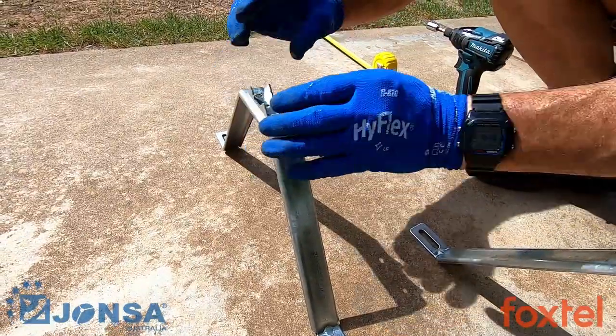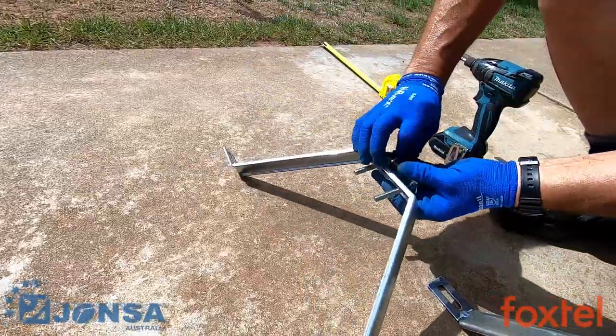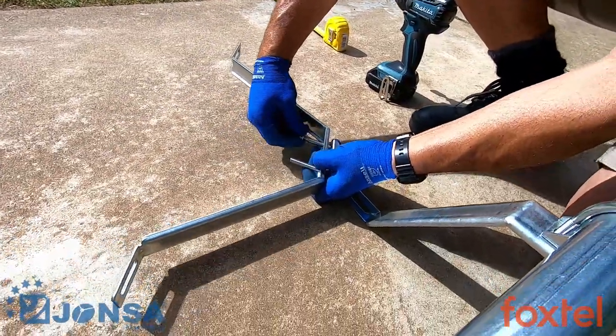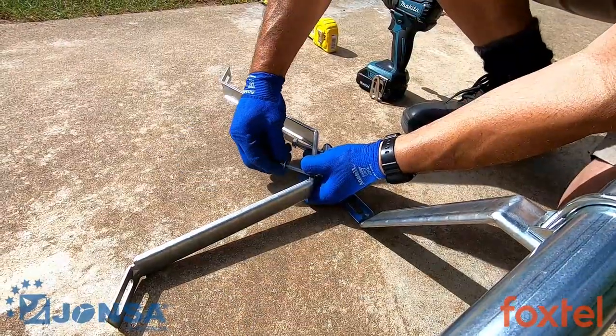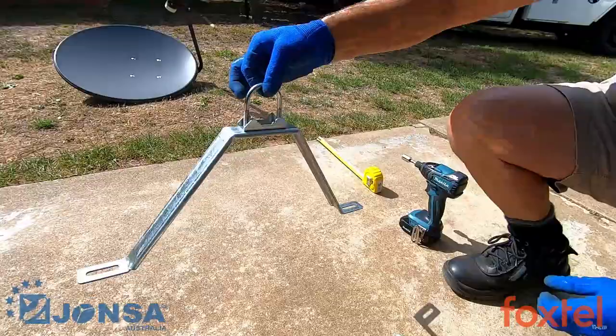Step 2. Pre-assemble the upper bracket, U-bolt clamp, and two flange nuts to the mass pole. Using the U-bolt and two flange nuts, finger tighten them to secure the upper bracket. Before tightening the upper bracket, measure to make sure that there is a minimum clearance of 300mm from the bottom bracket and that both are aligned to sit flat against the wall.